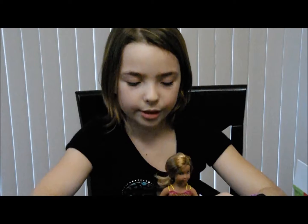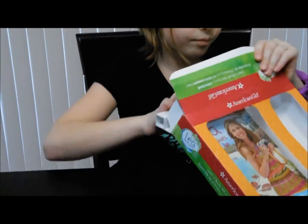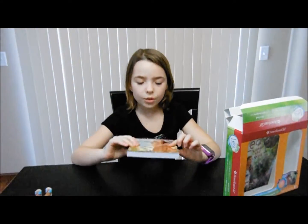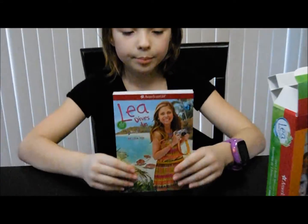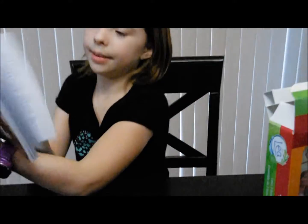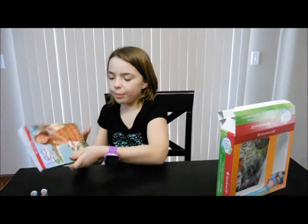Leah's brand new, I'm so excited. Now I'm going to get the book out. Here is the one book where it comes and this book is called Leah Dives In. I like these chapter books and that's all that many pages.